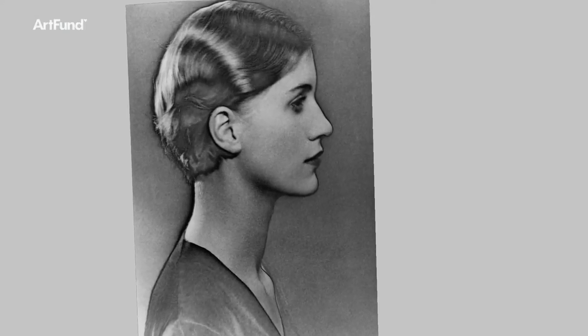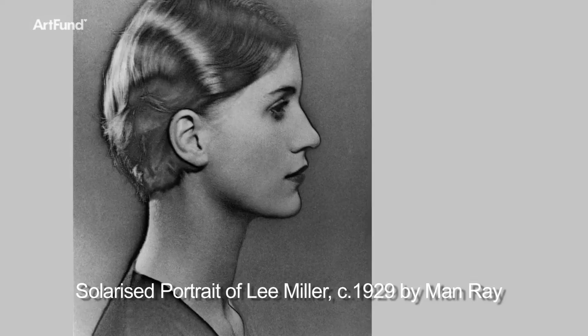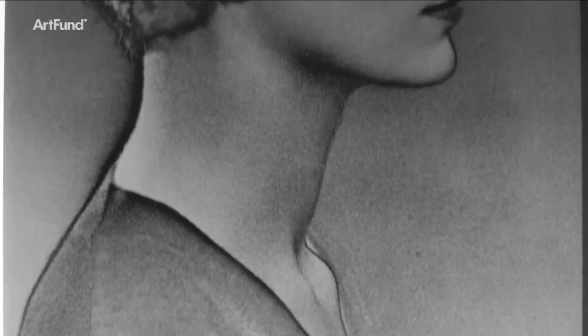The story of the discovery of solarization is that one day Lee Miller was working in the darkroom developing some negatives, and in the darkness a rat ran over her foot. She shrieked and turned on the white light. You do not turn on the white light when you're developing negatives, and Man Ray nearly had a fit. He snapped the light off, grabbed the negatives, dumped them in the fixer, and when the final image came through he found this extraordinary change had taken place.